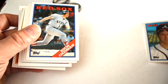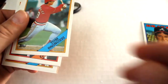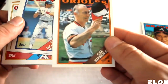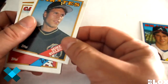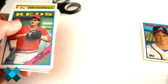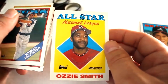Rich Gedman, Tom Candiotti, Tom Pagnozzi, Greg Gagne, Cal Ripken Senior, Ed Romero, Mike Bielecki, Tony Pena, Greg Walker, Rob Murphy, Ron Kittle, National League All-Star Ozzie Smith.